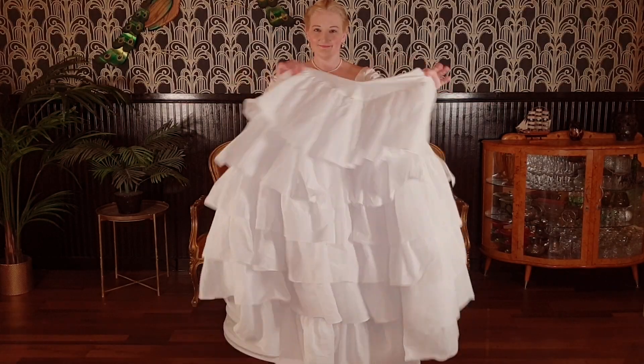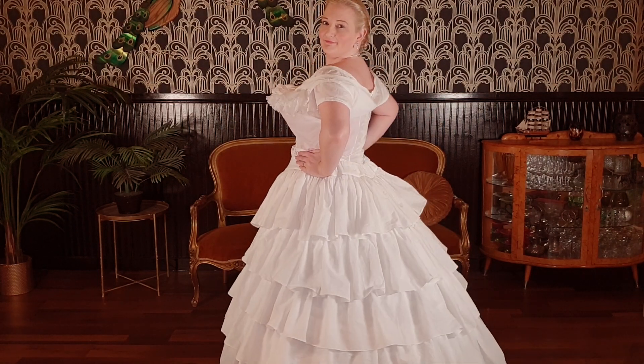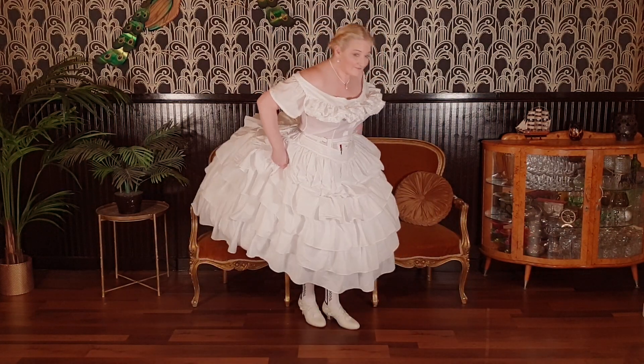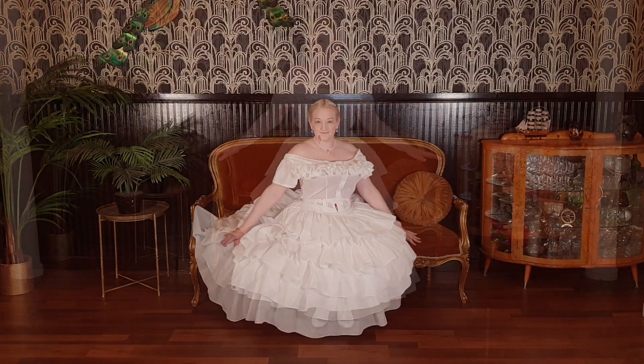I made a ruffled petticoat out of cotton voile. The waistband is held down at the front under the arrow hook on the corset. Five tiers of ruffles give lots of body and smooth out over the hoops.